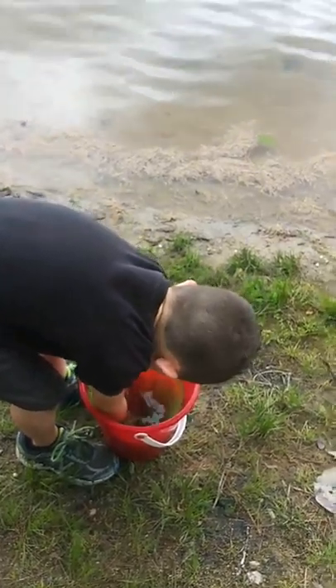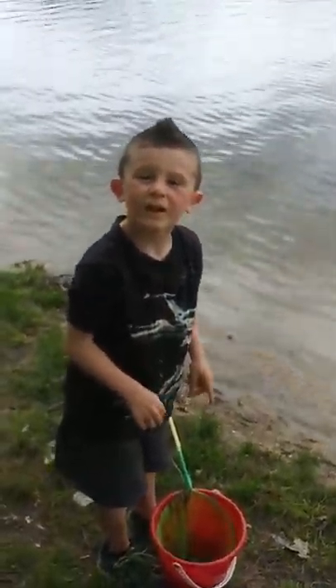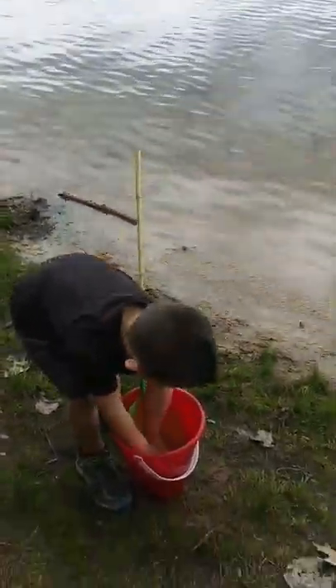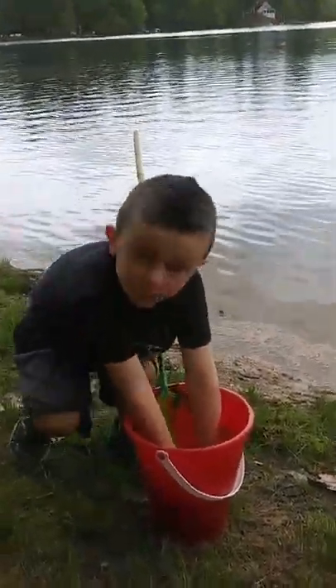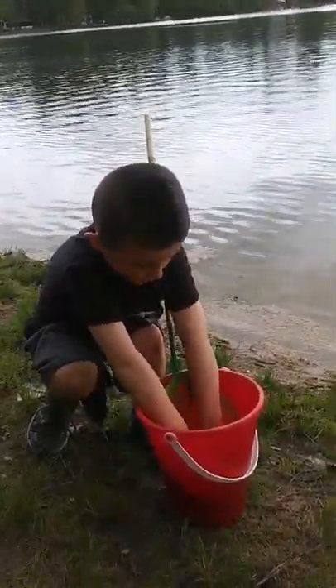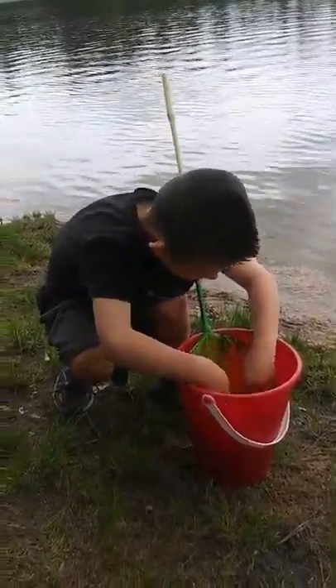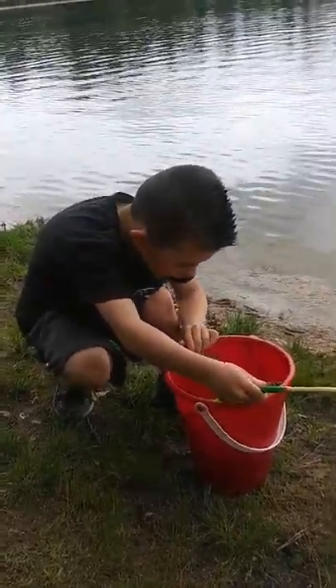Do you think you got them all out of there? Can you at least look at the camera once? Because you're the one that wanted this whole YouTube thing! Look right at the camera and talk to the camera, tell them what you're doing. Oh, you're rinsing it through the water — yeah!